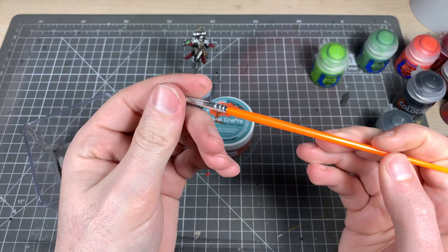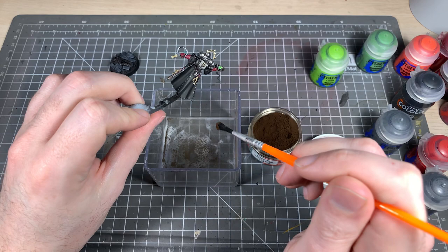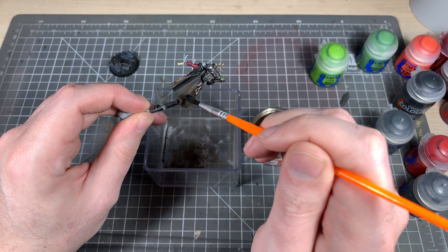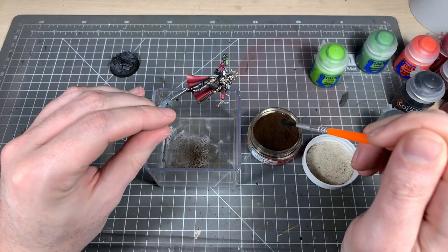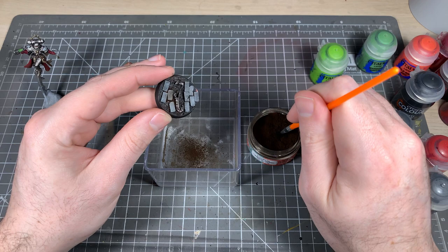Now we're going to use Rivalcraft's pigment — this is the Cypress Umber Dark pigment. Get it on a stiff but soft bristle brush that's not too abrasive so it won't damage the paint job. Plop it onto the model, wipe most of it away, and it leaves a dusty, muddy residue on the model. Do that on the base as well — all over — just to give it that nice weathered effect.